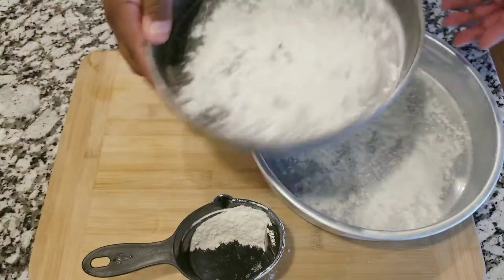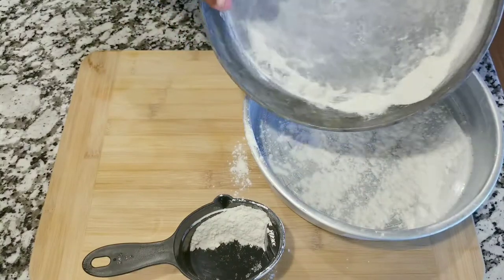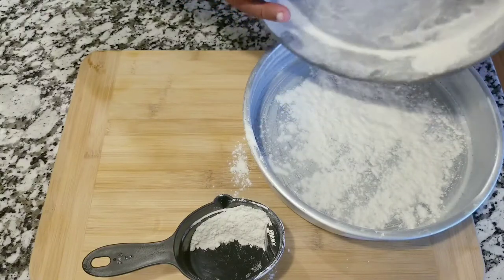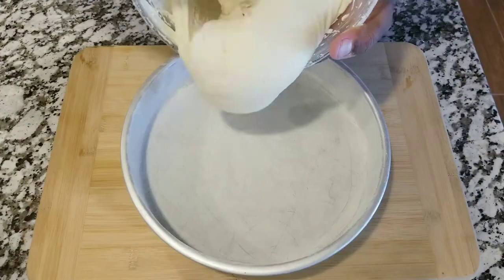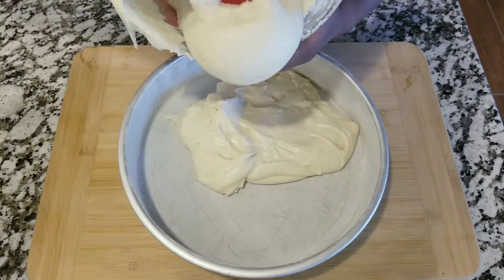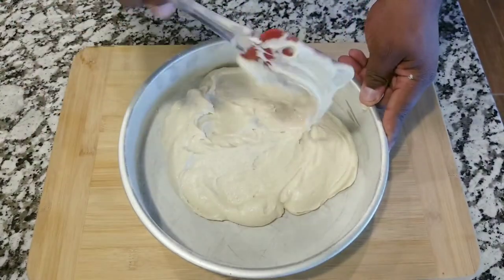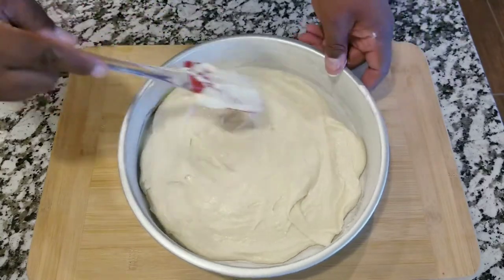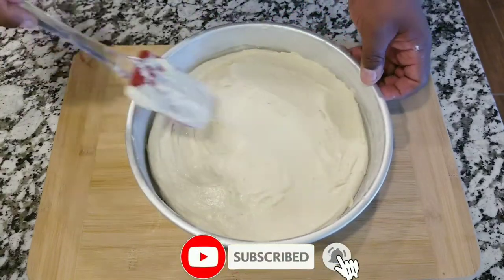You're gonna rub the flour in, making sure that all the surface is covered all the way around, just like this. Do the same with the next one. Once you have the two baked pans ready, you want to add the batter and do half and half. You can use a scale to make sure you have the same amount of batter in each pan — I'm doing it by eye, but you can use the scale if you're more comfortable.